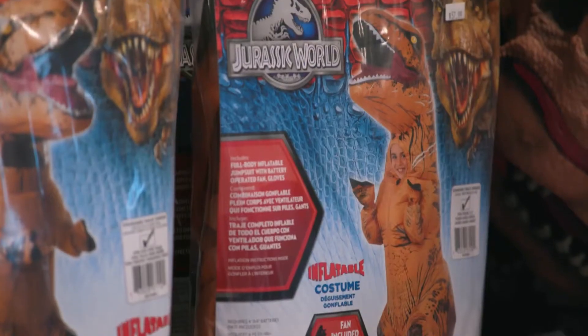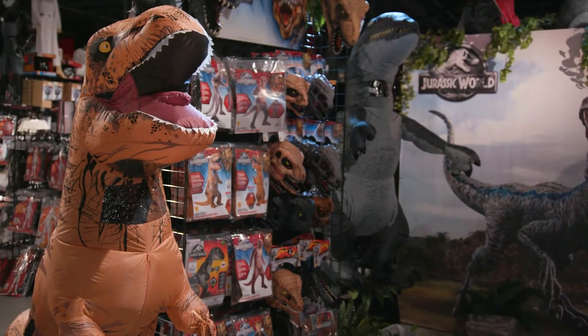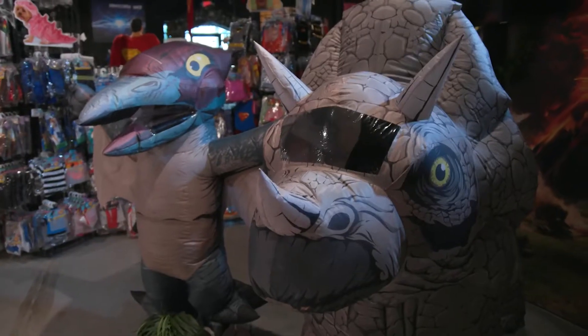The success of the T-Rex character led us to want to expand the line. The first thing we did was add a children's T-Rex costume. Next, we brought the child and adult T-Rex to market with sound, so you hear the T-Rex roaring. After that, we did the Velociraptor, also known as Blue. And then we have two brand new ones coming out this year — the Pteranodon and the Triceratops — based on characters in the new movie coming out on June 22nd.